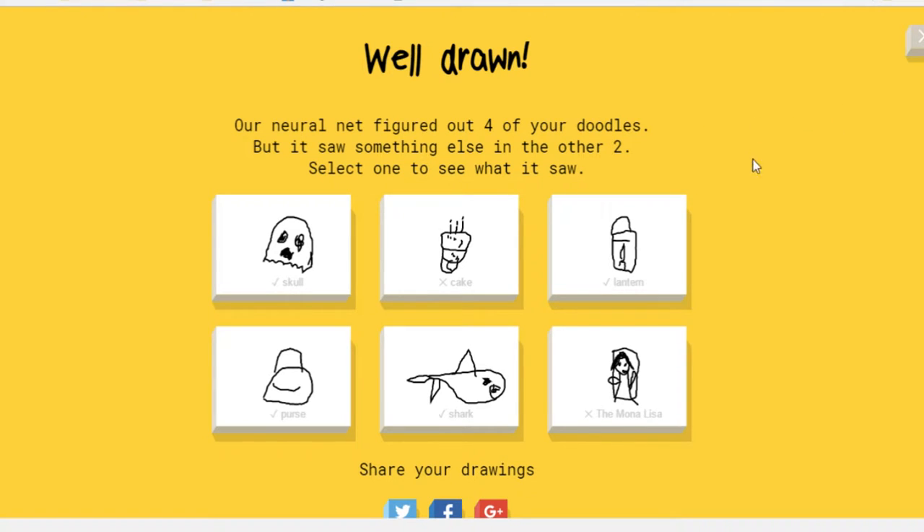I thought this game was cute because it guesses what you're trying to draw. You have 20 seconds to draw it, and these are what I drew, so let's play a few rounds again.